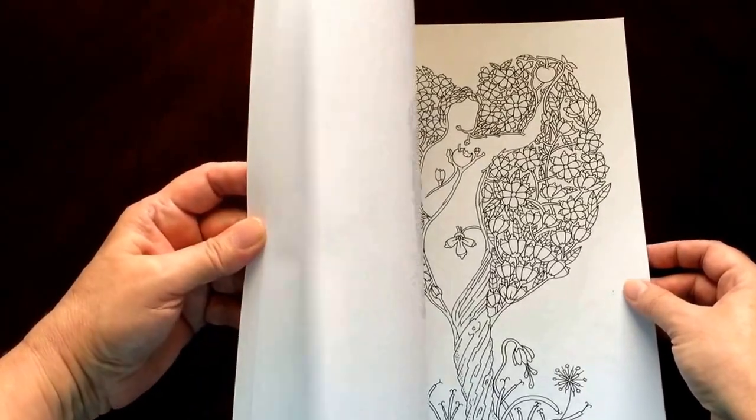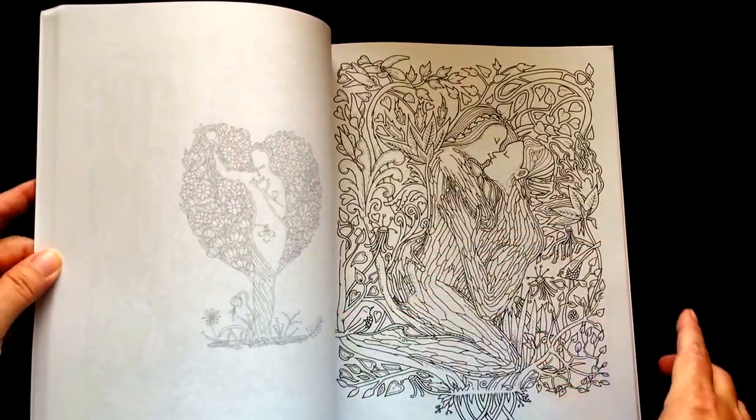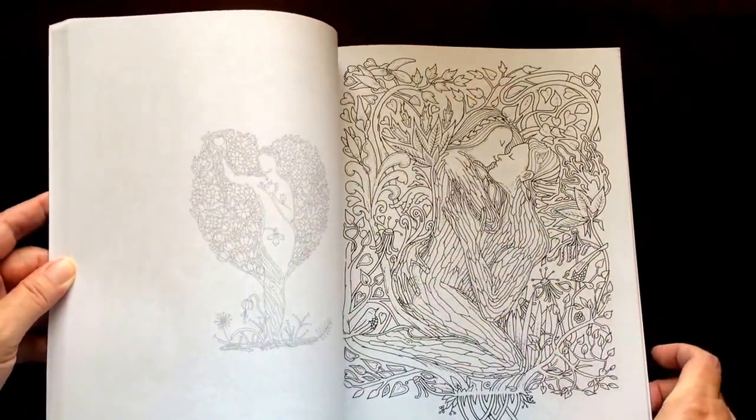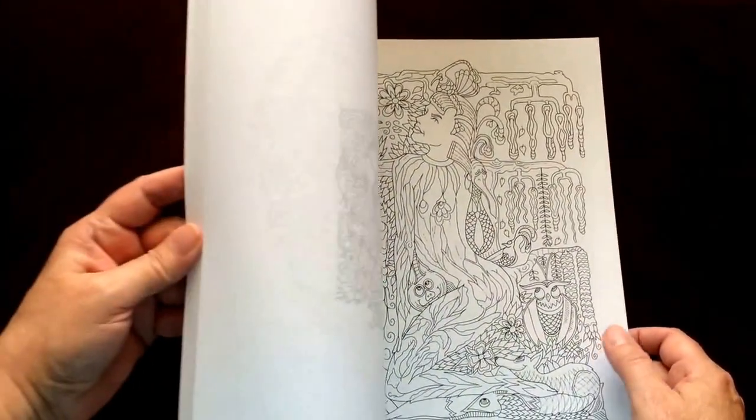If you use markers, you would have to choose whether you want to do the main picture or the picture on the back. I would suggest putting an extra sheet of paper in so you don't ruin one of the pages.